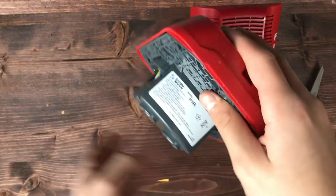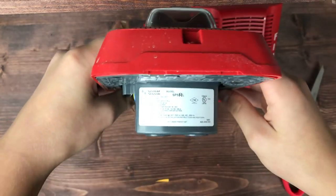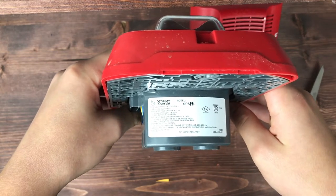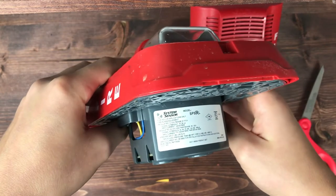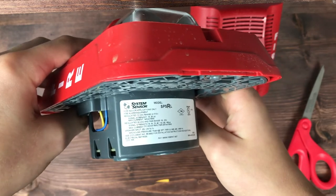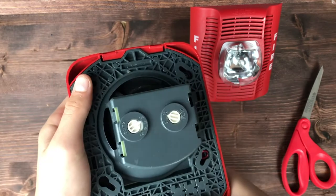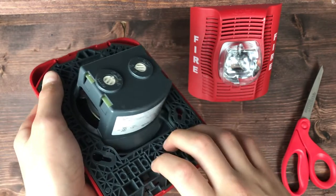As you can see, this is the System Sensor sticker — the label. You can read: System Sensor SPSRL, indoor applications, UL listed, all of that. And inside here we have a Candela Select.